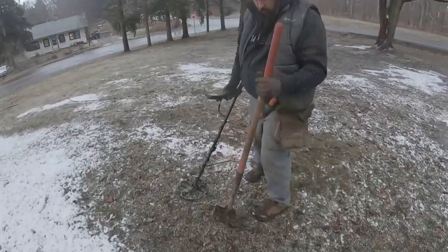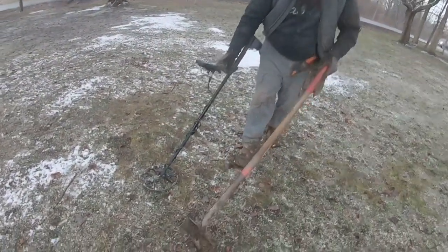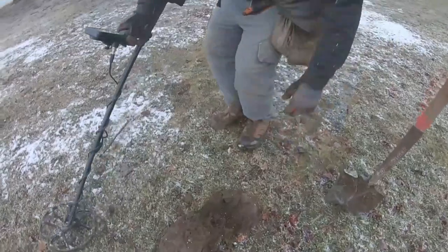Jay's got an 83, 84 — how deep? About four to six inches. And I just popped two weeks right behind me. Oh yeah, that could be silver, dude. Let's get Jay on the silver board.